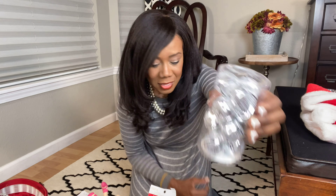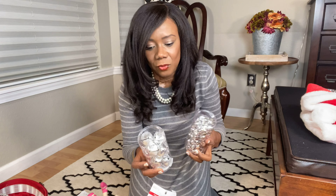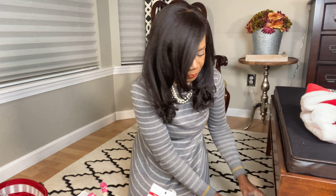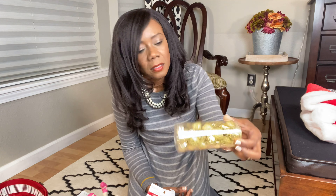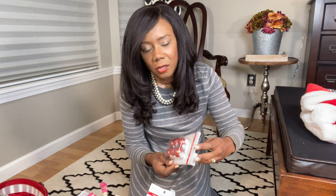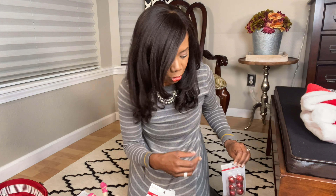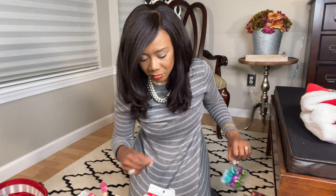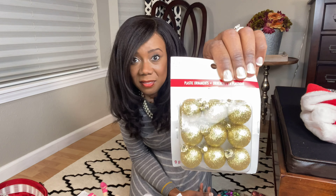More ornaments. These are decorative bells — this one is more of a metallic, this one is more of a shine, and then this is gold metallic. Isn't that pretty? Those would be cute in a little glass bowl or what have you. More ornaments. Glitter. I'm just going to whip through these ornaments — tons of them.